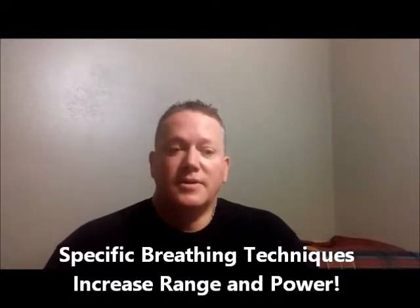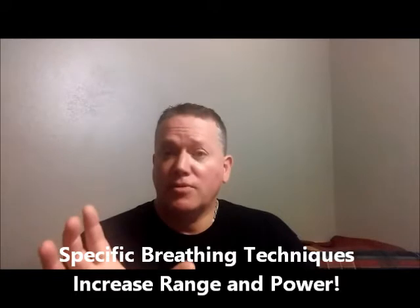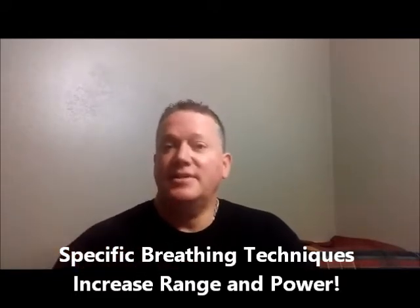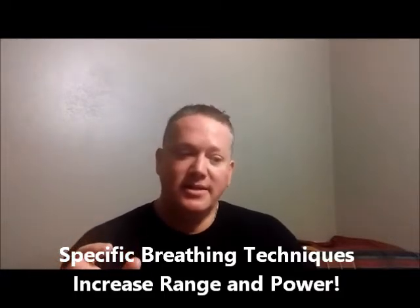This particular course has 18 techniques. All 18 techniques are suitable for trumpet, cornet, and flugelhorn, but 17 of the techniques are suitable for all other brass players.